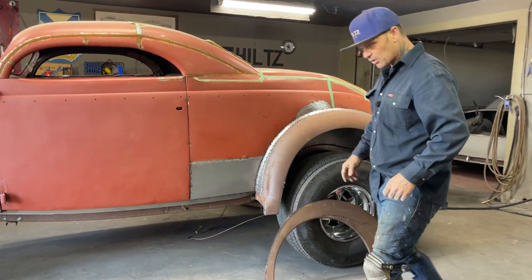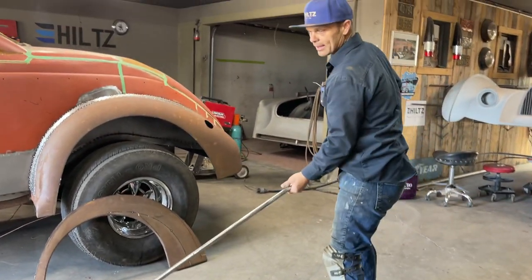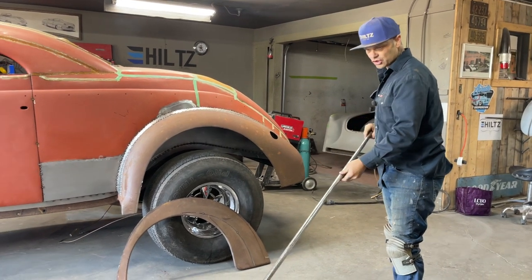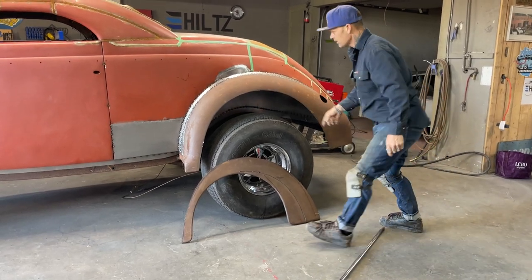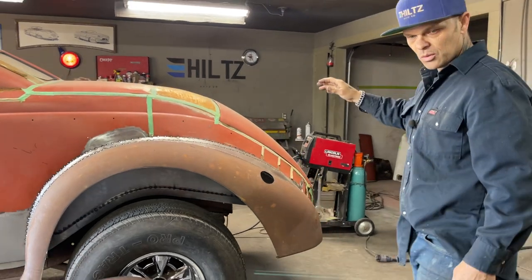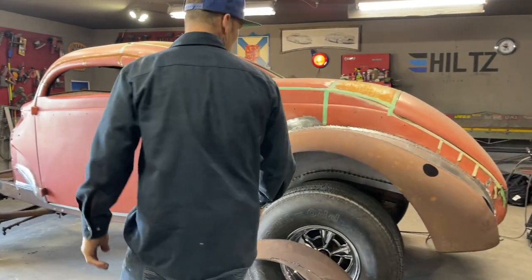Today what I'm going to do is put the round rod that I found out back. I took the flapper wheel, shined it up, got the rust off it. Now I'm going to apply it to the wheel well. Aiden's welding up the other fender on the other side — I'm just going to keep him going on that. The welder sounds good.